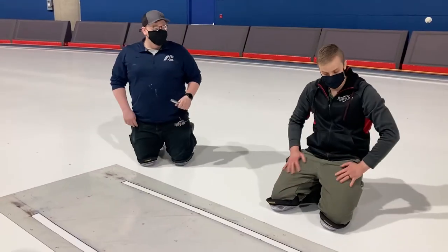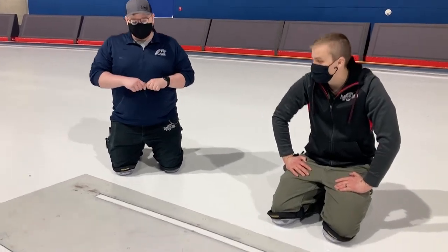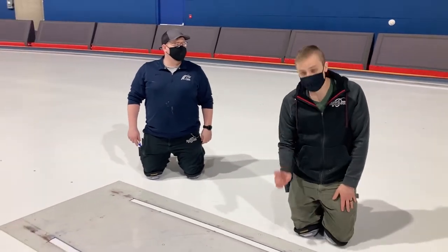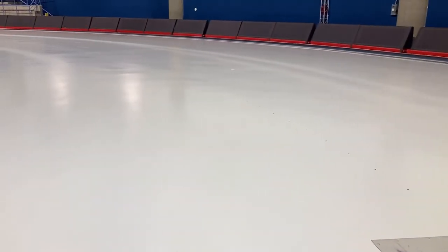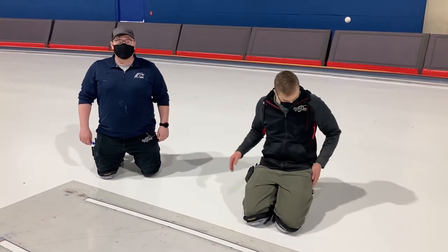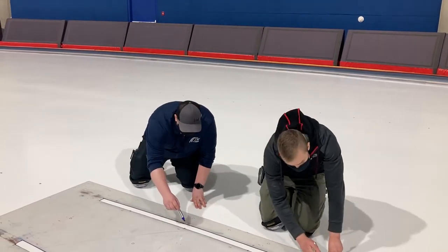Dylan, can you tell us what this piece of plastic is? So this is just a piece of plexi plastic that we've cut out the radius of each corner. We have where the markers go surveyed, but for painting our line we want a nice straight line between them, so it's easy to follow for whoever's using the paint stick. Now we'll just take a felt marker with our template here and draw it in between our surveyed marks.